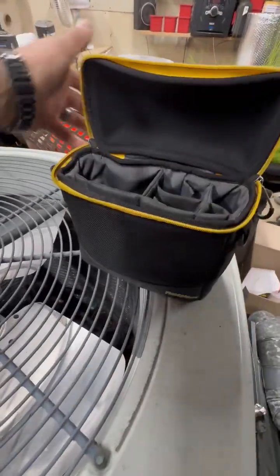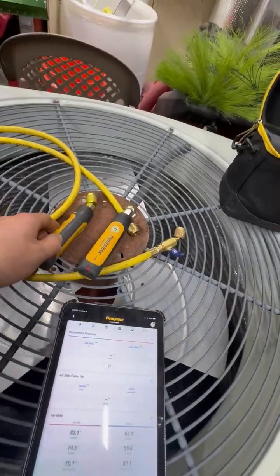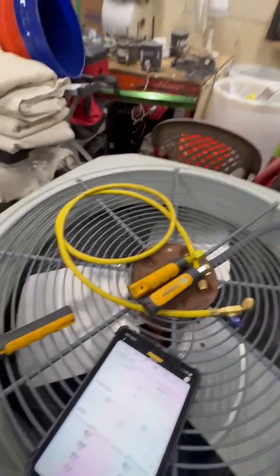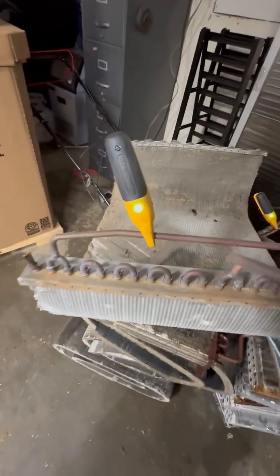Hey guys, I just wanted to show you an update on the Field Piece gauges. I got them set out — this is about a year after I bought these. I've got a temperature probe right there coming out of my mini split, got these on here, and this is just a demo.